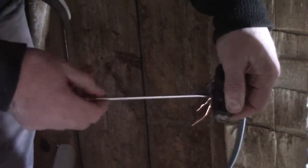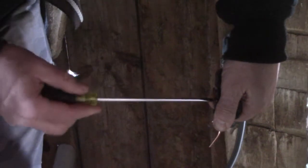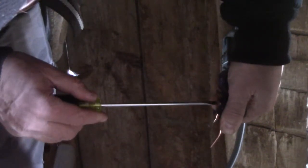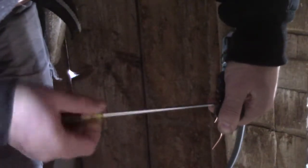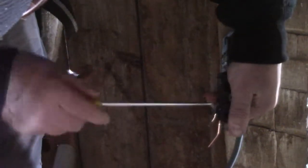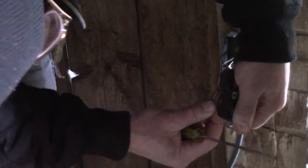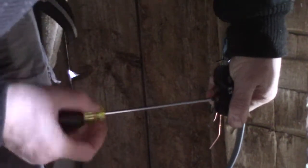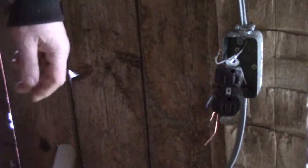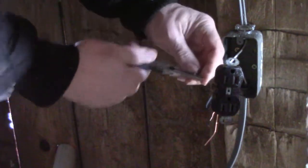That wire will interfere with the next one, so I don't want that to happen. Next wire — same way. You've got to bend it down like that and put it on your screw.